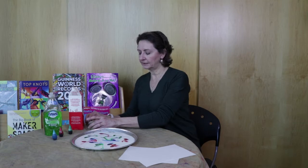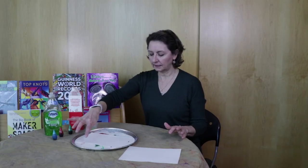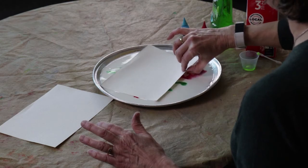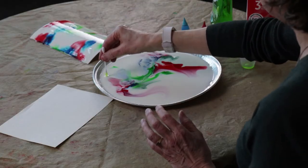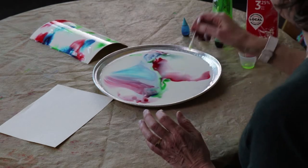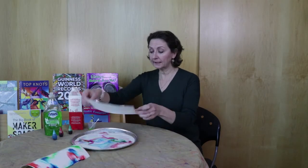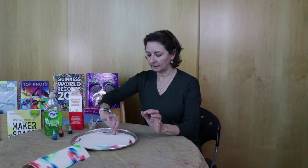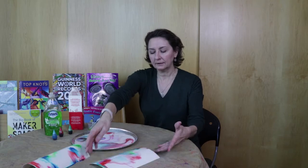When you have a design that you like in your milk, you can take your paper and drop it down on top. Let it sit for a minute — this is watercolor paper. Then take it off and you'll have a great design. And if you want to, you can put a little bit more dish soap to change your design, then put paper on again. Let it sit just for a second or two, then bring it out and it'll be another quite interesting design.